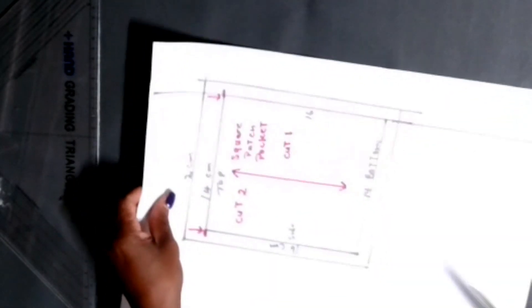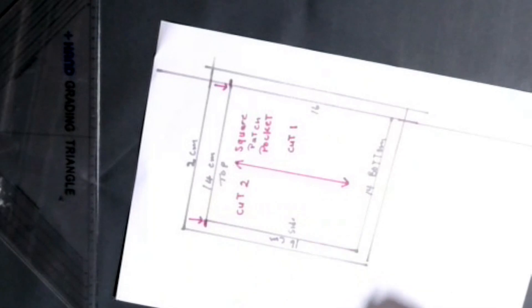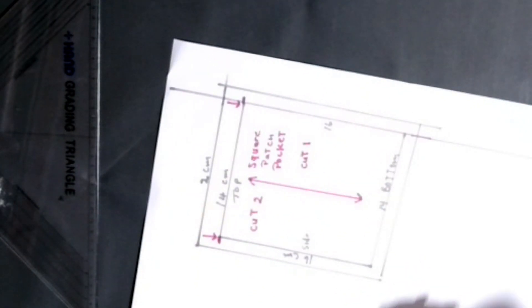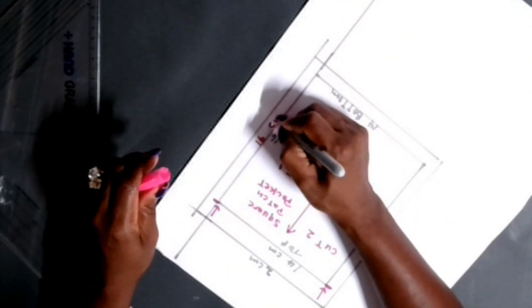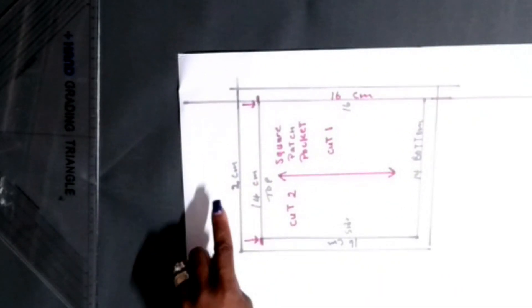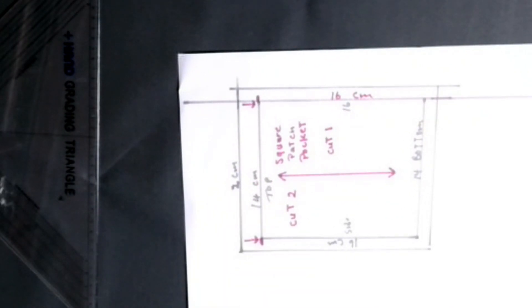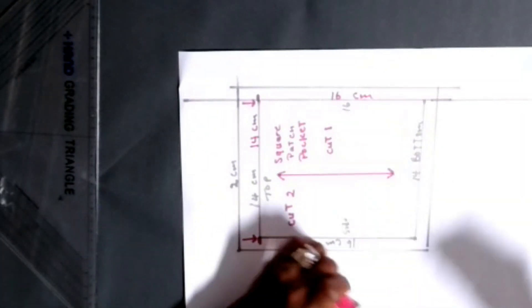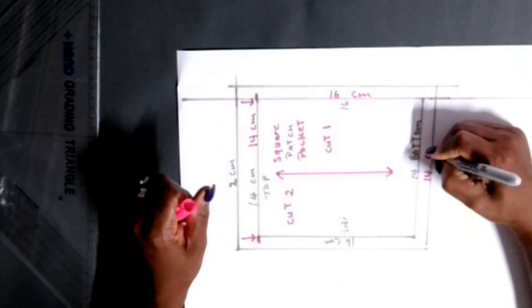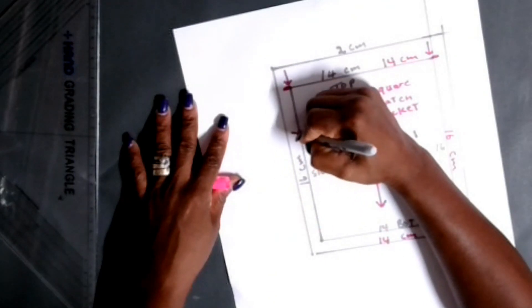I always try to make my sewing and drafting very easy - I don't want to make it too difficult. Now I'm going to highlight the 16 centimeter length and the 14 centimeter width. If you find your drafting is too dark, you can use a colored marker to highlight how much width and length the pocket is. Just remember, this pocket is 14 centimeters by 16 centimeters.